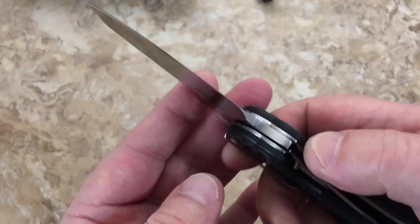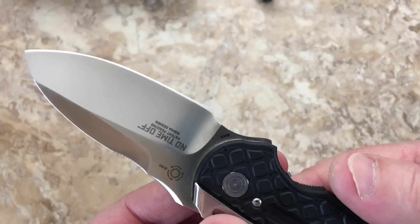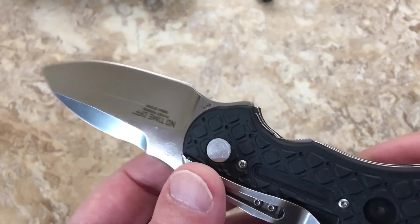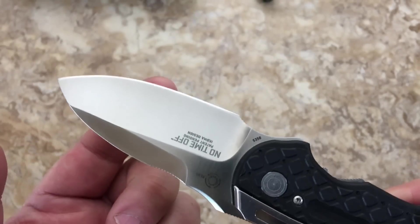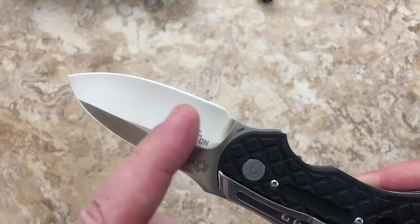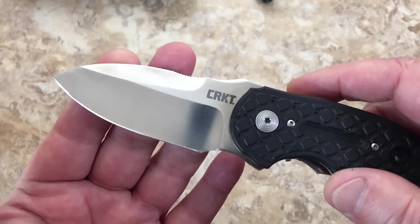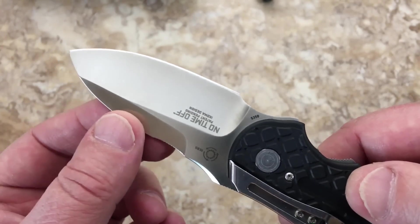It's CTS BD1 steel, and you can argue about steel all you want. BD1 is not going to hold an edge as long as something like S110V, but what I've heard from people is that it's very non-corrosive and very easy to sharpen. You can get a scary sharp edge on it, re-sharpen it quickly and get it very very sharp.